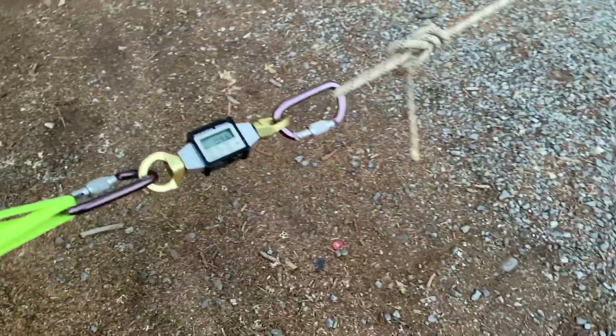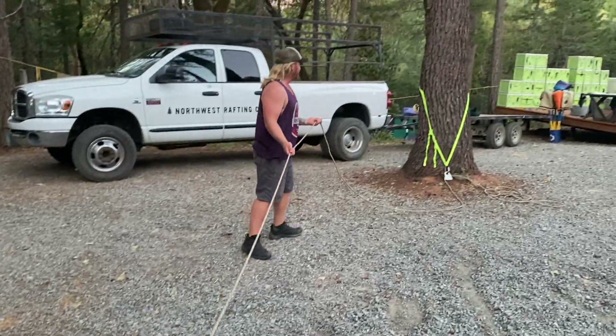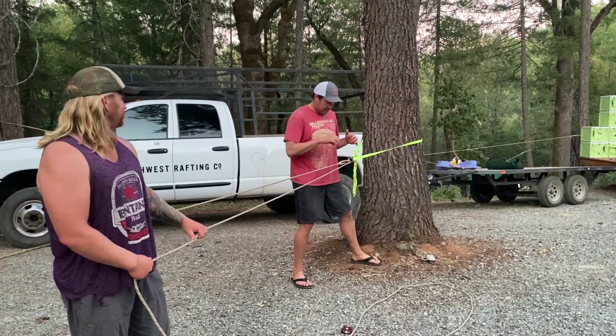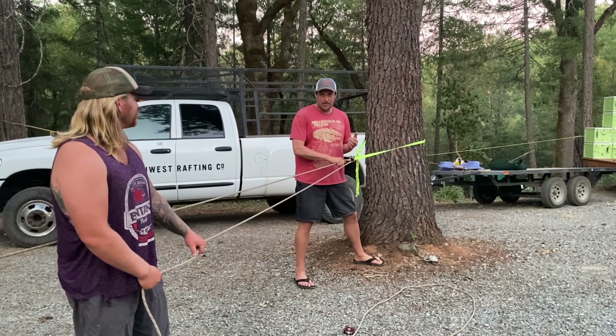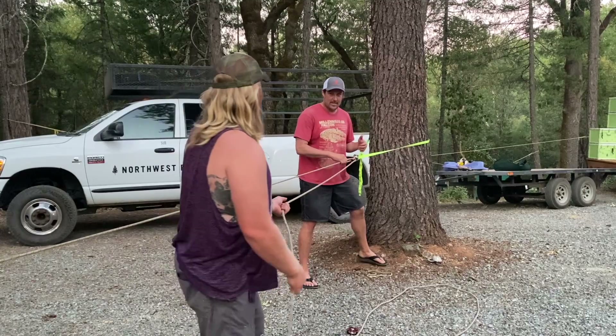Okay, so that was a straight pull. Let's do a progress capture and see if we can beat that. So now we're going to do progress capture — we have a Prusik and a pulley. I'm going to mind the pulley while Timbo pulls and we're going to see if we can get more force with progress capture.